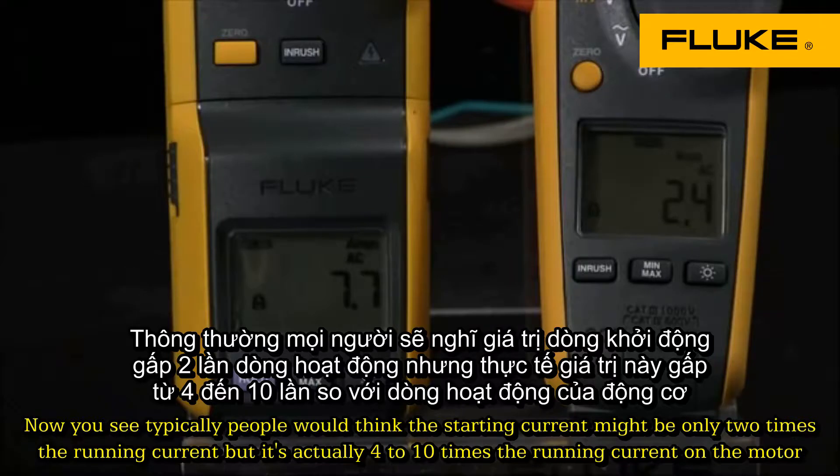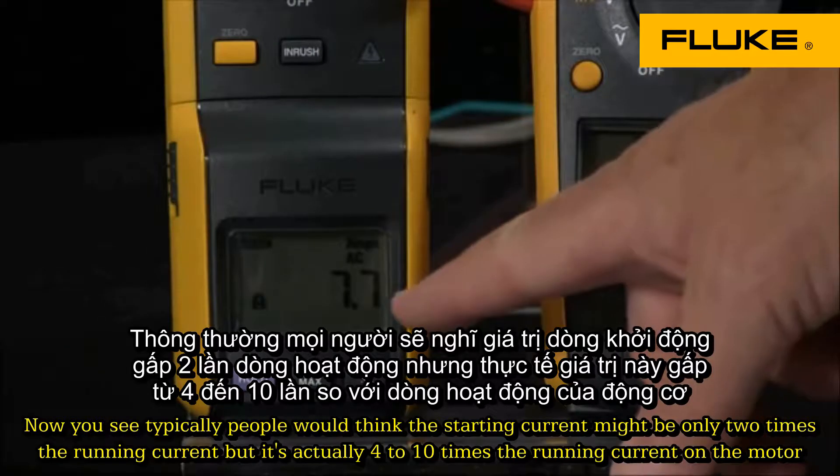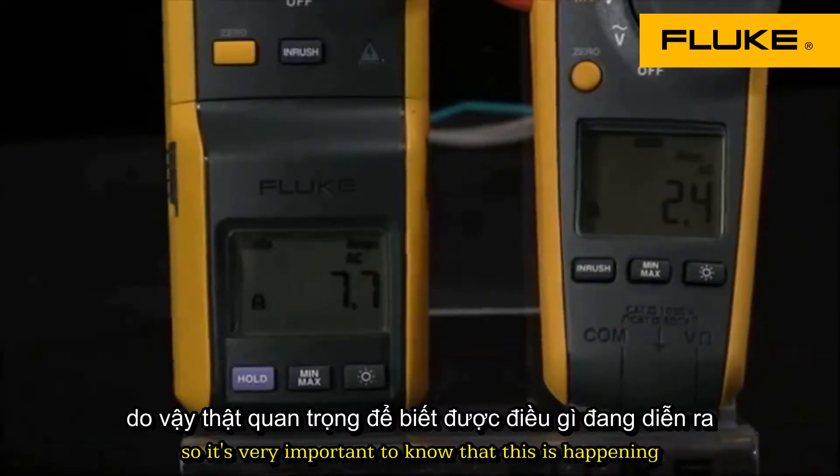Typically people would think the starting current might be only two times the running current, but it's actually four to ten times the running current on a motor. So it's very important to know that this is happening.